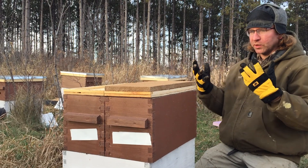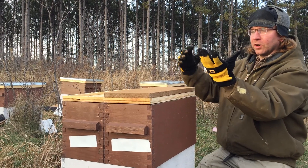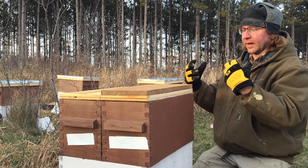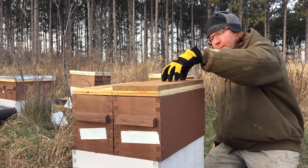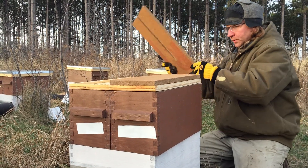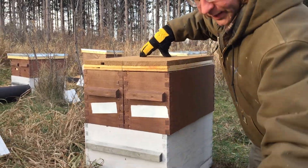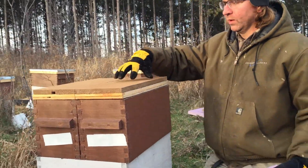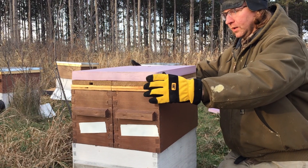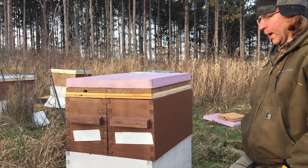They produce a lot of moisture. That moisture, if it doesn't escape, it'll hit the bottom of the lid and it'll freeze. Then it'll warm up, thaw, and drip back down on the cluster. Then it'll get cold again, and that can really kill a cluster. So the moisture board soaks up the moisture. On top of that we also put foam, and that keeps it relatively warm so it actually never really freezes — kind of a double whammy of protection.